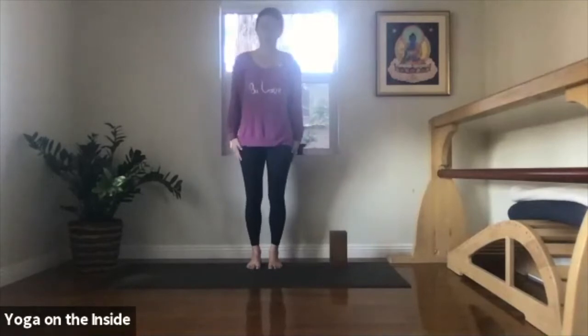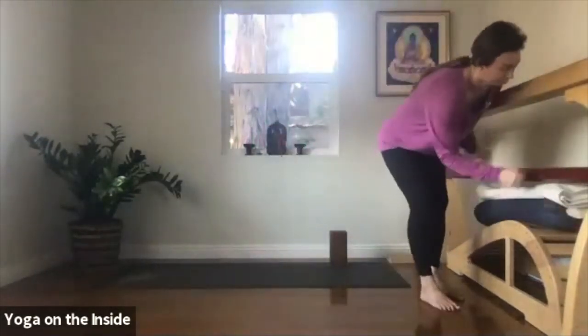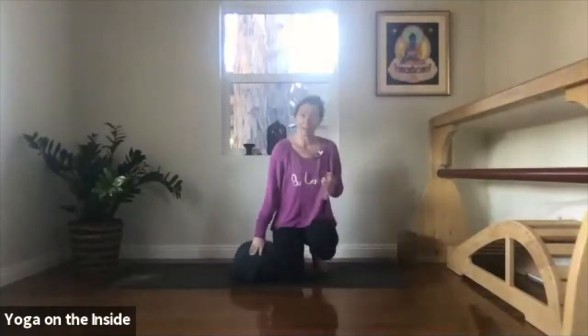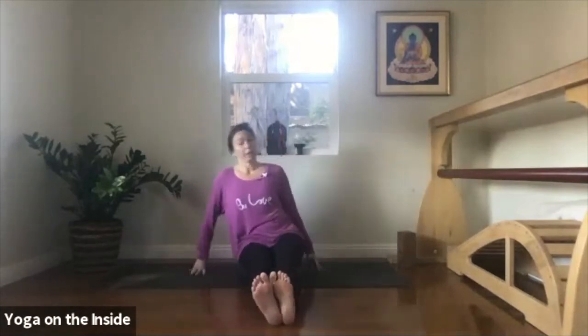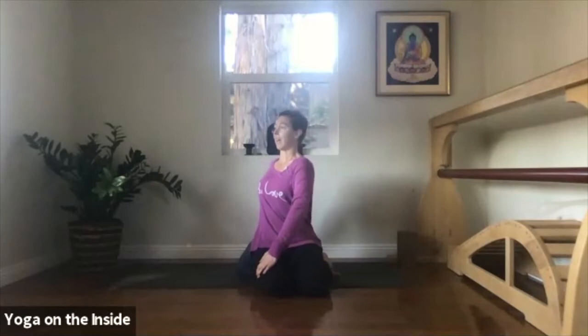Now pick up a bolster — or if you don't have one, use a couple of folded blankets or towels. We're going to take Bharadvajasana, a twist. I'm going to show you first from the front and then from the back. From the front, you're going to sit your right buttocks onto the bolster and the left buttocks will be off. Then swing your legs to the left. Your right hand comes behind you, your left arm crosses over your body. Take a deep inhalation, lift your chest, and then exhale to twist.